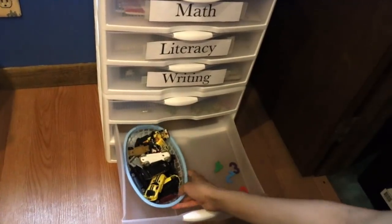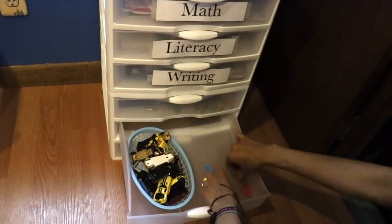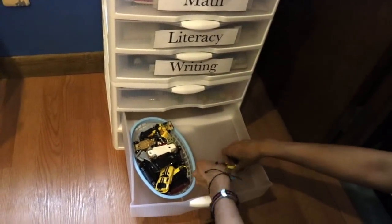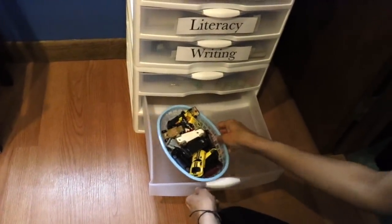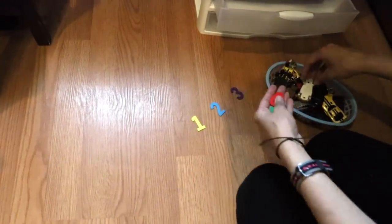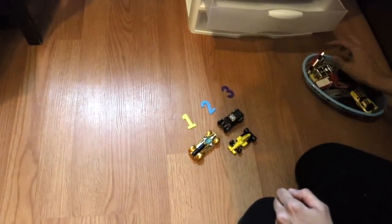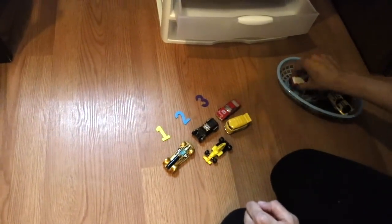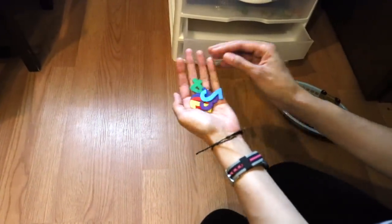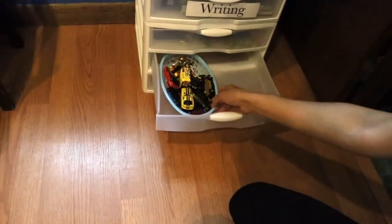Her son loves cars, so here's an activity with little numbers — the child puts them in order and then places the corresponding number of cars next to each number to learn number quantity. You would line up the cars: one, two, three. You can use magnetic numbers, wooden numbers, or sort the cars by color or size. There are so many different things you can do, and since her child loves cars, this is going to grab his attention.